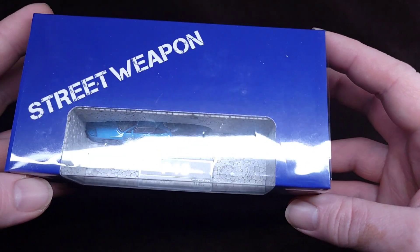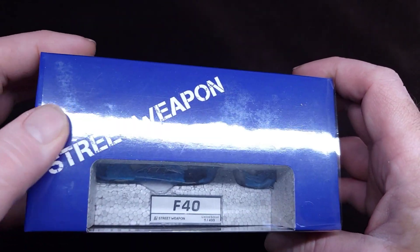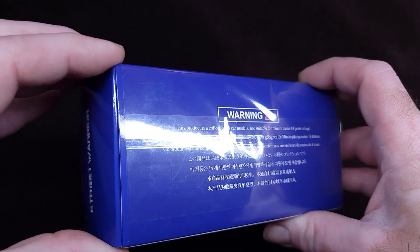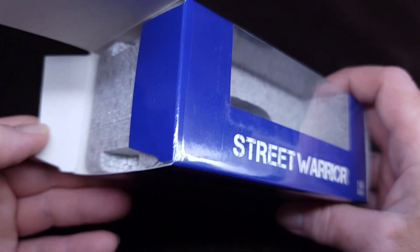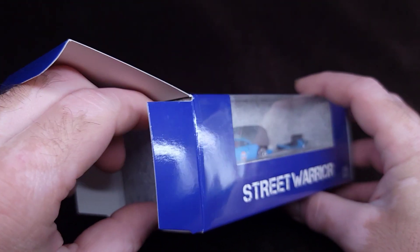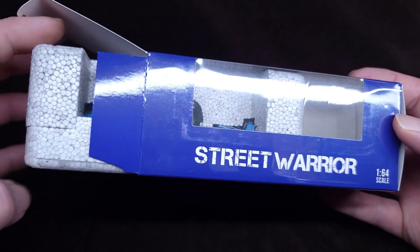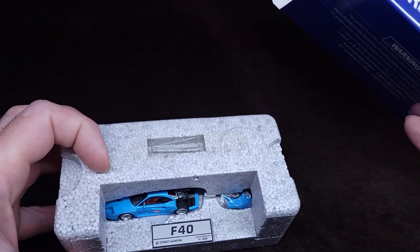Let's get into this. It has like a plastic, but it doesn't look like I need to remove the plastic. So let's just shimmy shimmy yay shimmy — there you go. Street Warrior, man. I have quite a few Street Warrior castings in my collection, and I've been very impressed lately by what they keep putting out.